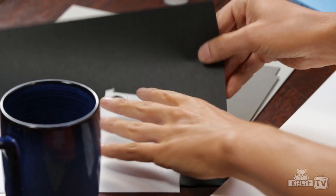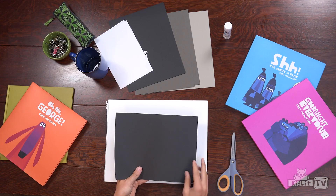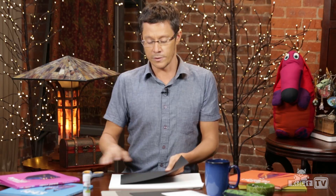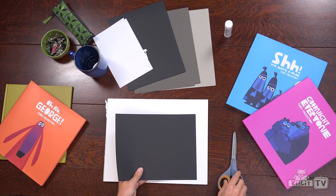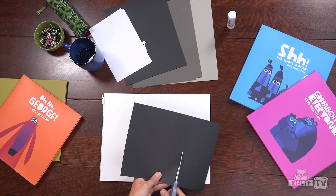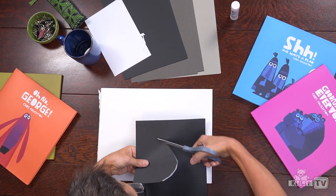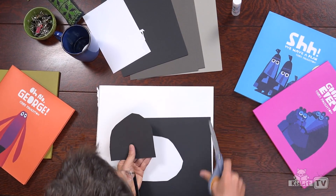I'm going to first do the little bear's body. What I do is I do all of the pictures in black and white and then I change the colours later. So I'm going to do this bear's body in black — I'm just going to cut out a shape, a very rough shape of the bear's body.